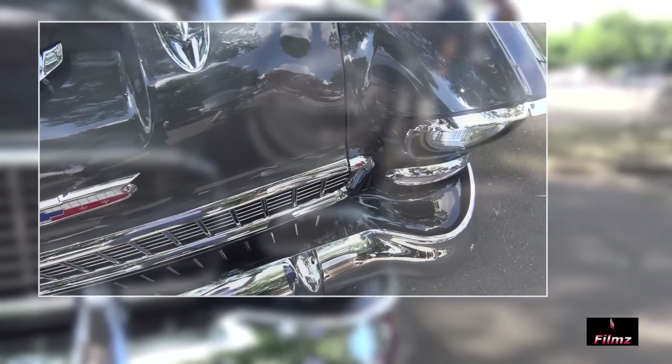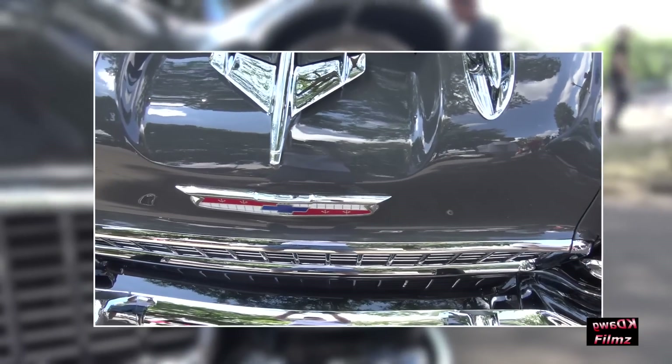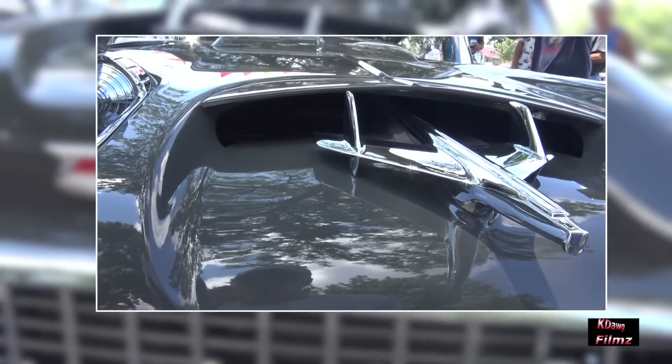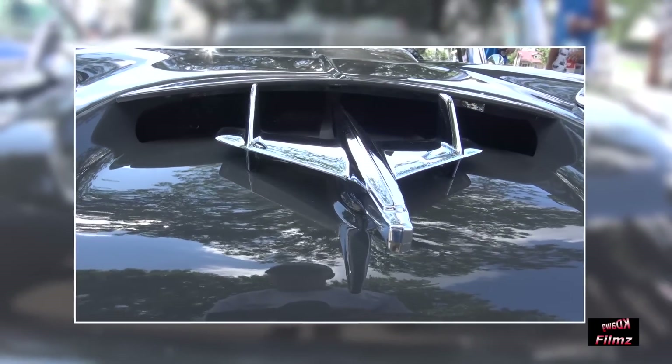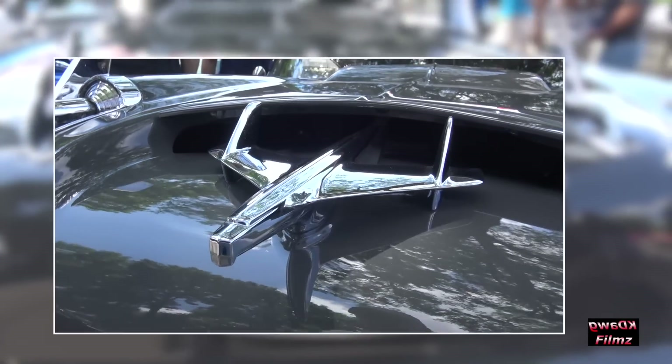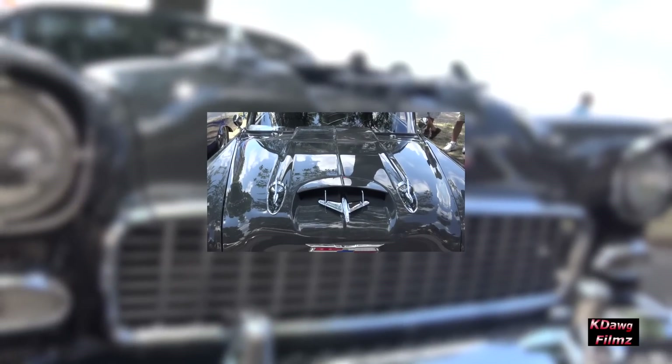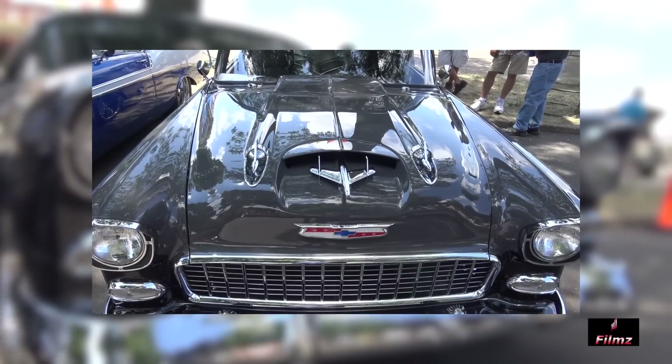On the front end, the '55 is the bumper, turn signals, and grill. These are '57 — the fender portion here, '57 rockets, the '55 hood. The bird is '55; I lowered it to give airflow under the hood for heat control.